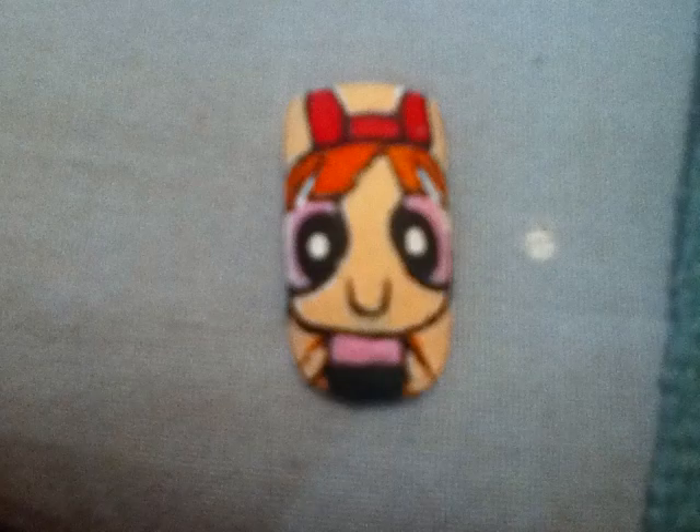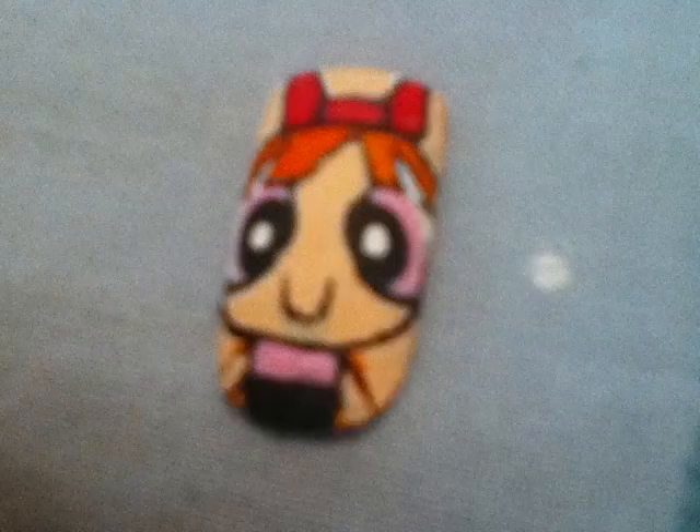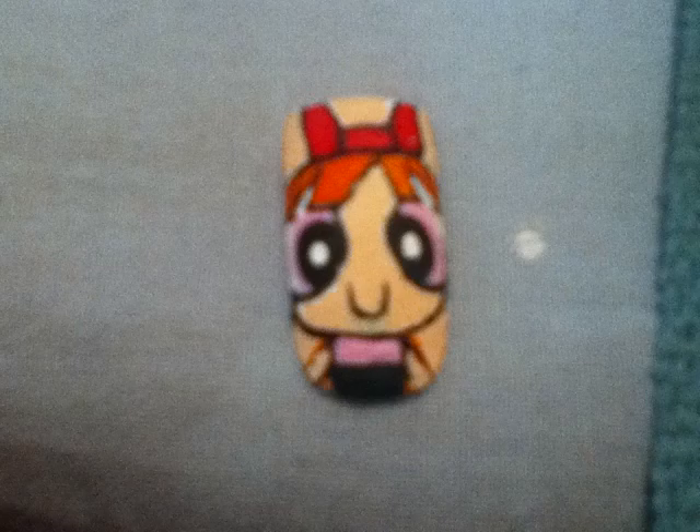And the little arms. This should be it for this tutorial. This is a really easy and simple little Powerpuff Girls that you can do on your own now. This will impress your friends and yourself. I hope you enjoy this tutorial and stay tuned for the upcoming Powerpuff Girls. Thanks for watching.